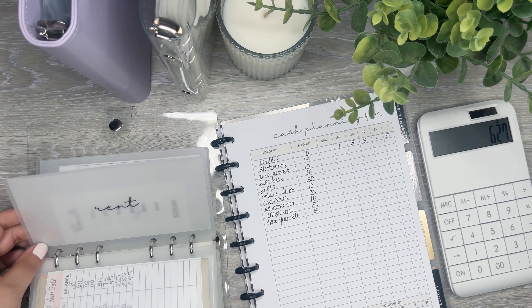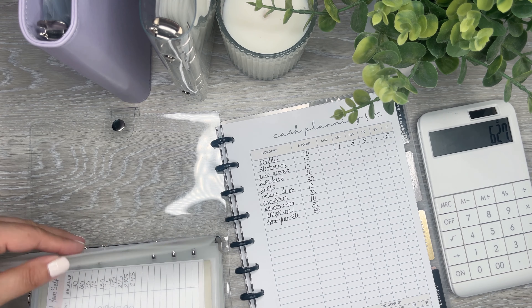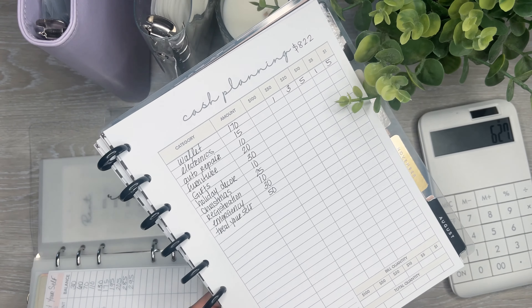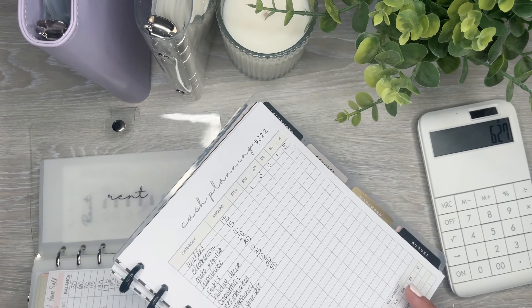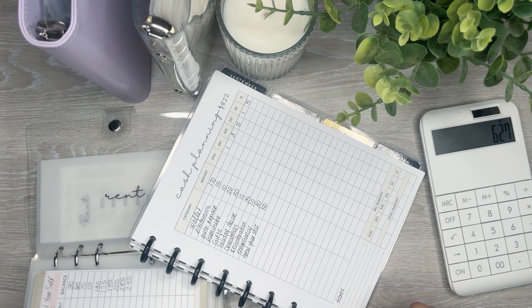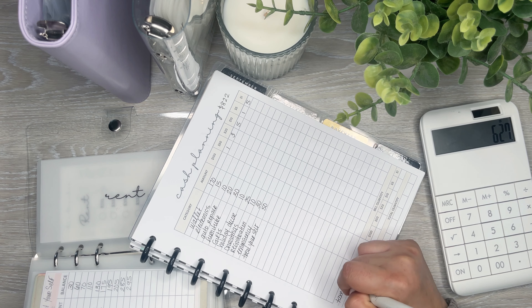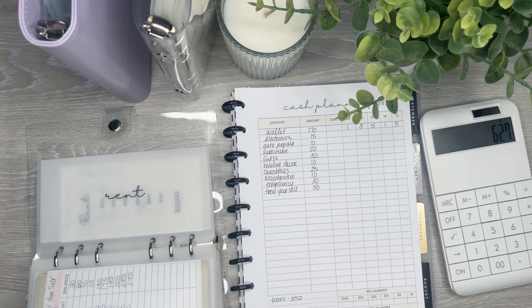Rent I track when I cash plan, and taxes I track as well. I have a little section here where I'm going to put the taxes I've already put into savings — I put $352. I like to track that so I know where I am when it comes to all that tax stuff.